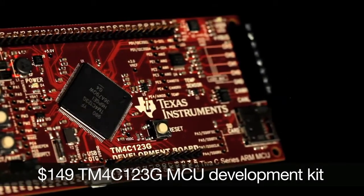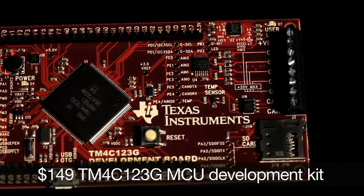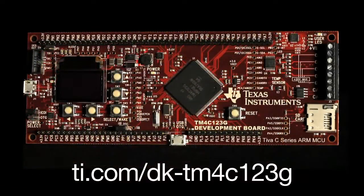the TM4C123G development kit provides customers everything they need to evaluate and develop on the Teva C-Series TM4C123G microcontrollers. For more information, check out ti.com/dk-tm4c123g.